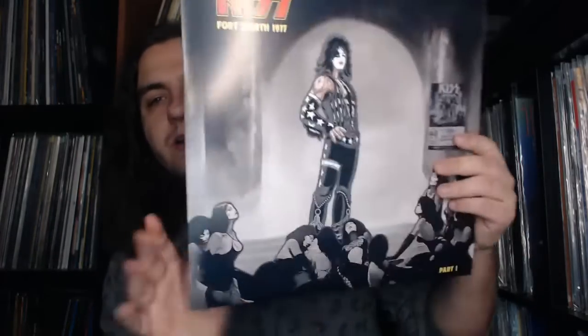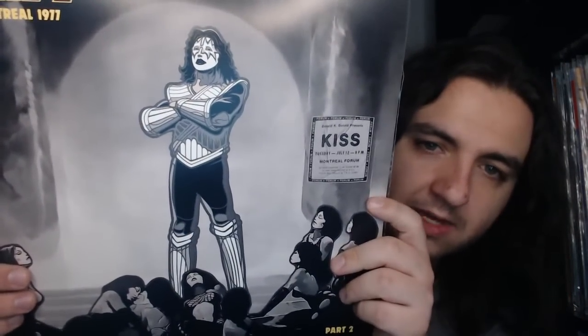My guess is the recording was on a cassette or reel-to-reel and there was a tape switchover where some songs were missed. On the jackets you can see ads for the shows they represent — the show from the Montreal Forum and the show from the Tarrant County Convention Center, which is a nice touch.